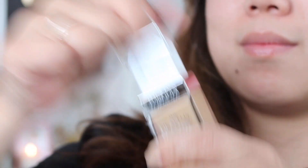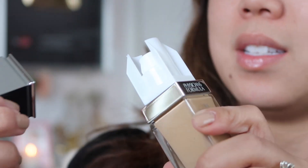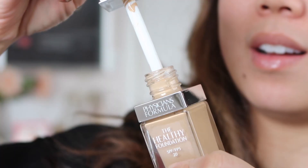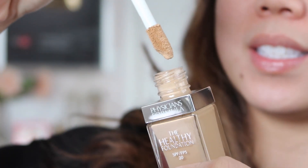I hope this is a pump. It's a twist cap — I don't think it's supposed to do that. This looks like that Clinique foundation.